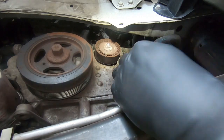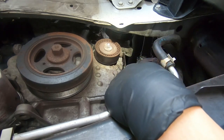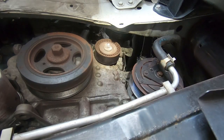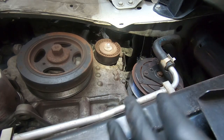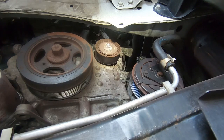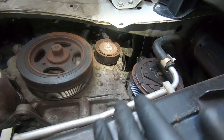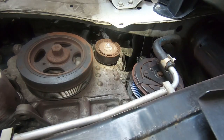With the tensioner locked with the 3/16" allen key, you can pull the belt off. If your compressor locked up, replace the belt. It's also just a good time to replace the belt in general — I'd recommend it. We'll be putting a new belt on since I cut the last one.